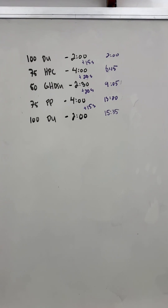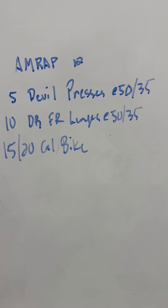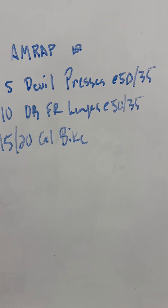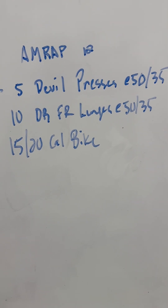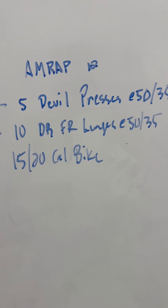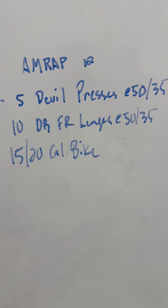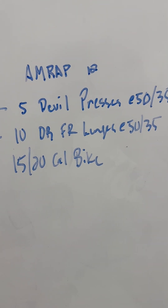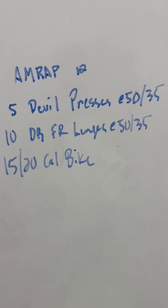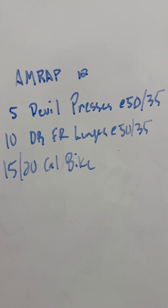Hopefully this helps you start to lay this out. Let's play with an example. AMRAP 12: five devil presses — how long will that take you at the weight you'd normally use in a workout? Ten dumbbell front rack lunges — write down how long this will take you. Last but not least, everyone's favorite: 15 to 20 calorie bike. Realistically, how long do you think it will take you to do these movements?